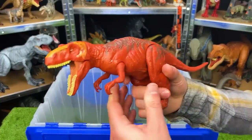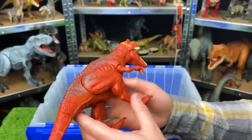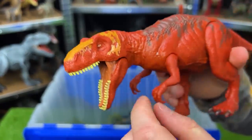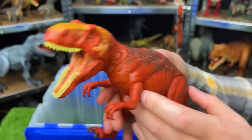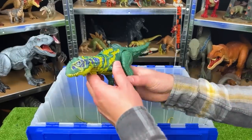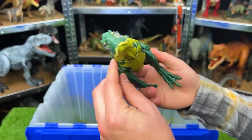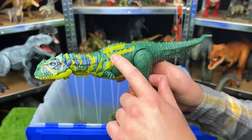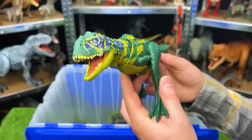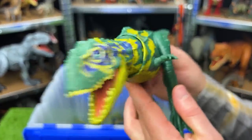This bright red dinosaur is a Metriacanthosaurus — it's a pretty interesting looking one, smaller than most of the other figures, with bright orange detailing on the top of its head and an action button on its back for chomping. Next up, I believe, is a Majungasaurus. This is a super colorful dinosaur — it's got the dark green, yellow, and blue on its neck, those teal eyes, and like many of the other dinosaur figures, you can use the tail to move the head and neck around.